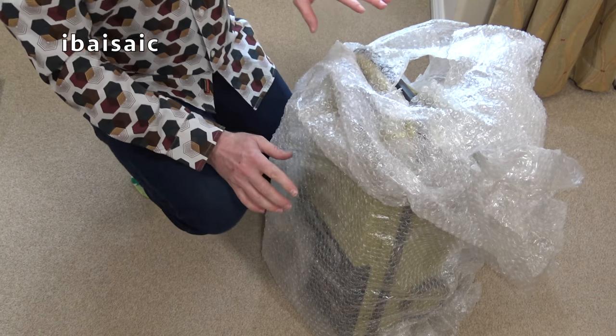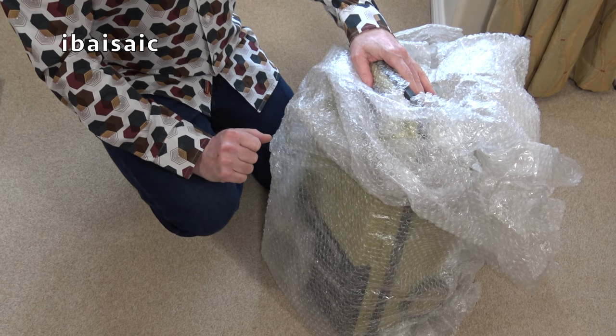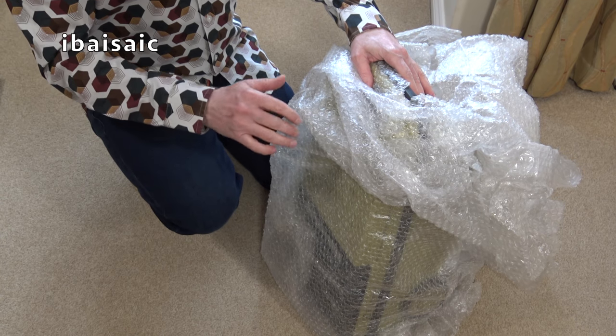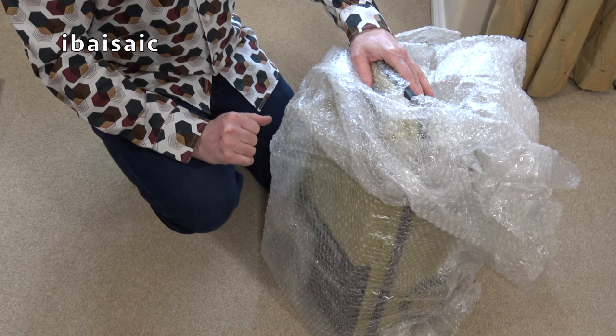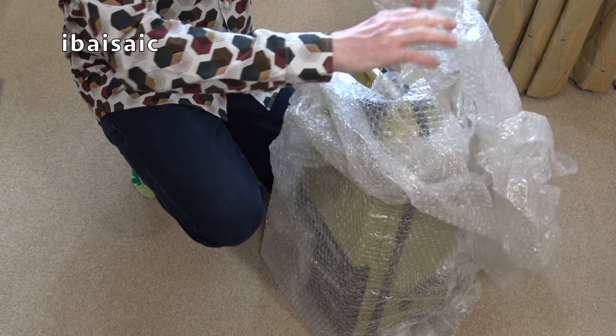I've won the auction — well, actually it's on a buy-it-now. This was on a buy-it-now as well; I won the auction for the 502. I haven't got it at this stage — you'll be seeing that unboxing later, and hopefully it will turn up in one piece, not several little pieces.